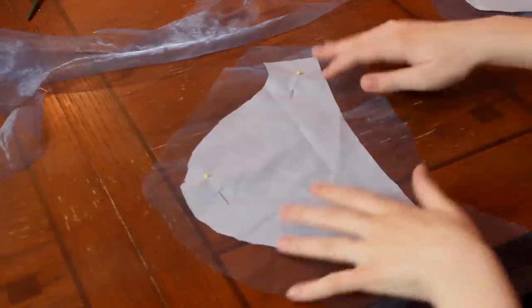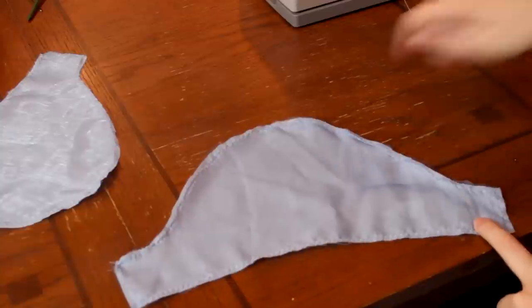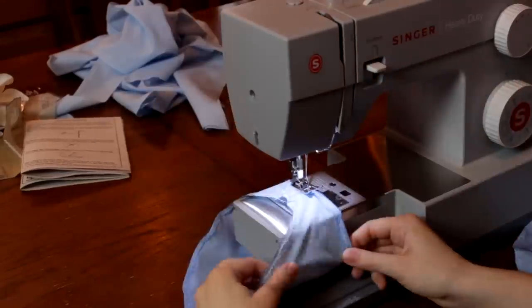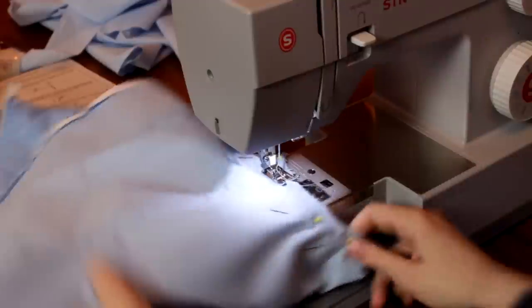To make the sleeves, I took a basic cap sleeve pattern and cut two cotton ones and two sheer fabric ones. Then I finished the edges and sewed them into sleeve shapes. Then I sewed the edges up and attached them to the bodice.